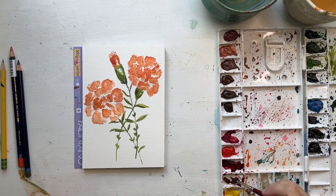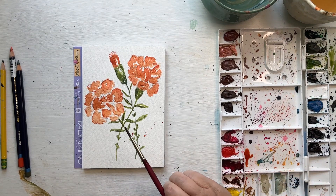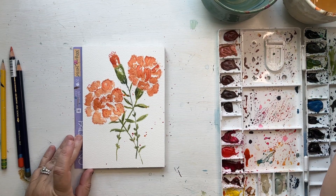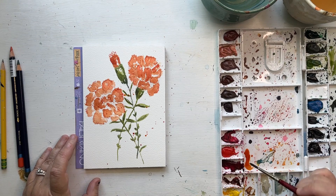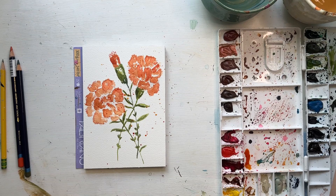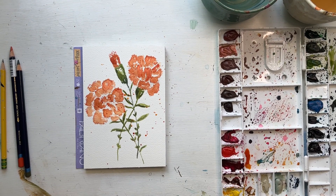Now the super fun part: adding some splatter! I'm using quinacridone burnt orange, spattering all over the flower — it's so fun. I usually do two colors, so I'm adding some cadmium yellow medium to get a lighter yellow-orange and splattering that too. And I think it's done! Join me next week for the next flower, or join me in Painting Through the Seasons if you want to go even deeper into watercolor.